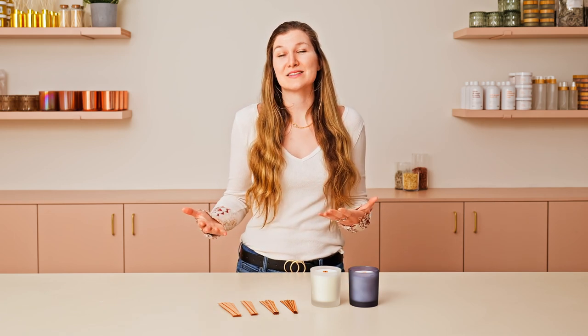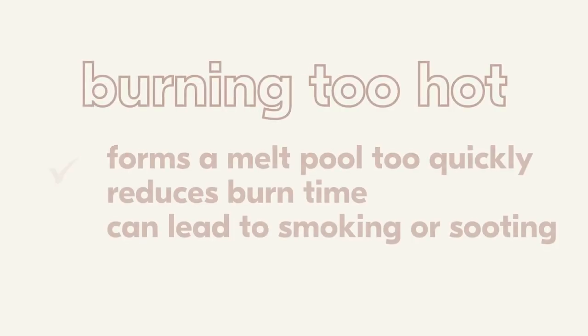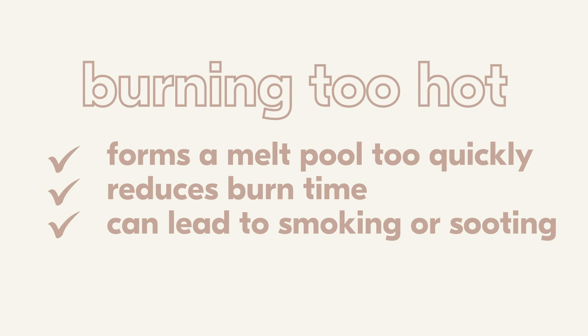Let's define what it means for a wick to perform well or not so well. If your wick is burning too hot, that most likely means a couple of things. Number one, it can mean that it's forming a melt pool too quickly — your wax is liquefying faster than it should. That's going to reduce burn time and may lead to other problems like smoking or sooting. Basically just means the candle's getting really hot really fast.